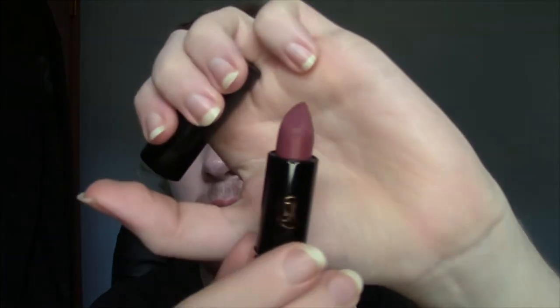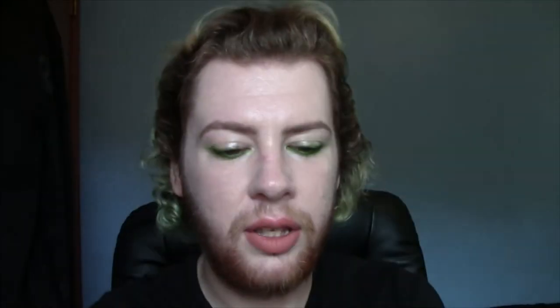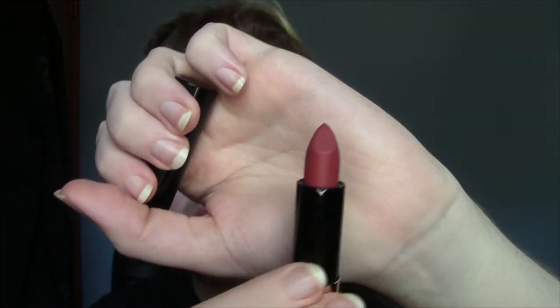Then I have two Anastasia matte lipsticks — I'm not sure if these are still available because I haven't seen them at my local Ulta. The shades I have are Dead Roses, which is like a deep plummy mauvey shade — a really beautiful nude. And then Rosewood, which is a really interesting red-toned nude — pretty, but I don't know if I'm going to keep it.